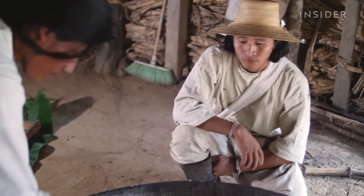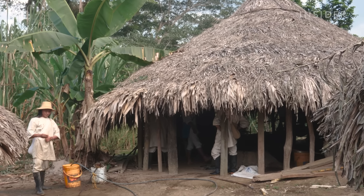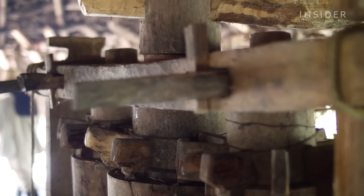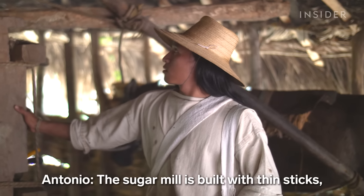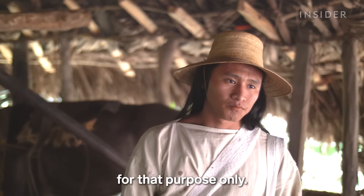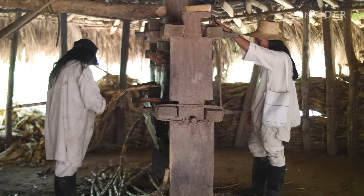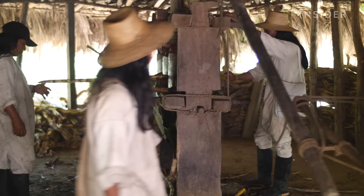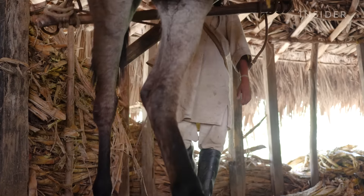This is Antonio. He's a Kogui, one of the four indigenous communities of the Sierra Nevada. To make panela, Antonio uses a sugar mill made out of wood. The trapiche is built by a fine stone — nothing more than that. This stone is called nemac. Using this mill is hard work. It takes three people to keep it running: two push the cane into the mill, while another one directs the mule that powers it.